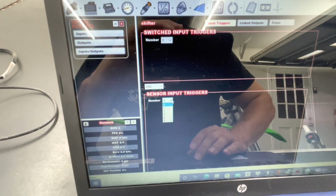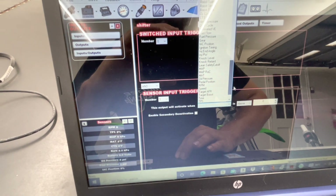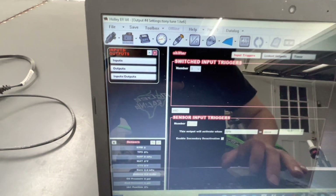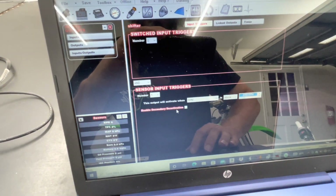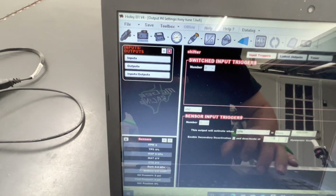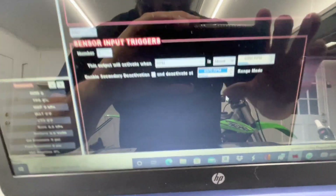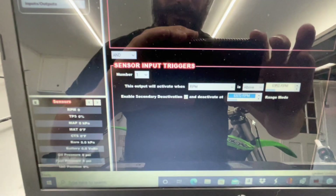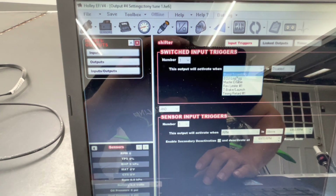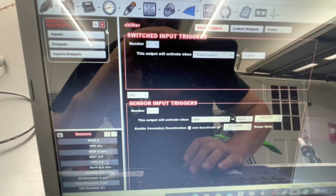After you enable it, hit configure — this is where you decide how to trigger it. Let's say you want to start it at RPM. Set it to shift at say 7,000 RPM — I'll put mine at 6,950. When RPM is above that, it activates. I also set a deactivate at 6,970, though I'm not sure if that's the correct way. If you want, you can trigger it off other sensors, like when trans brake is disabled, so it won't fire until after you launch.